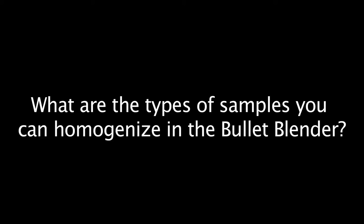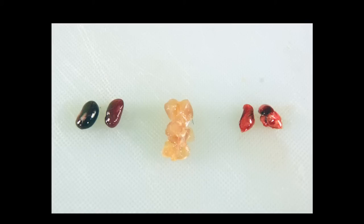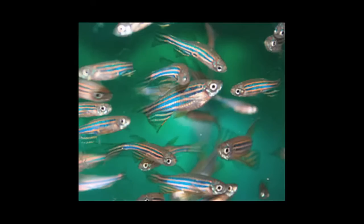First, what are the types of samples that you can homogenize in the Bullet Blender? The Bullet Blender can be used for the lysis of any cultured cells and for the homogenization of organ tissues, plant tissues, and small organisms such as insects, nematodes, or zebrafish.